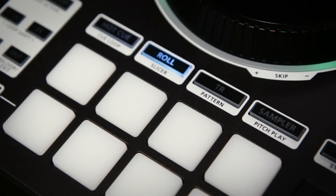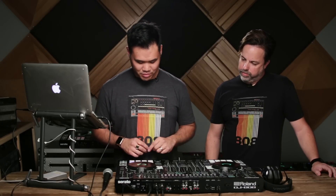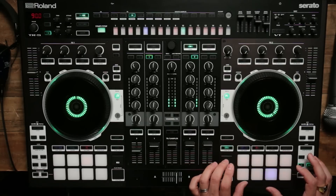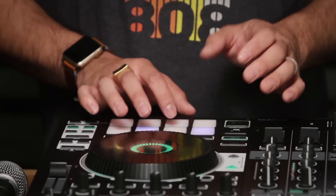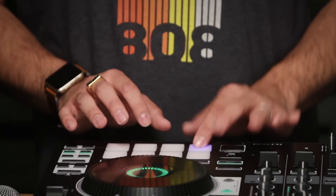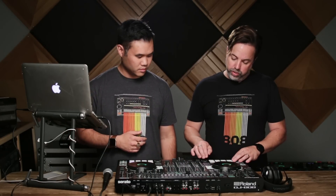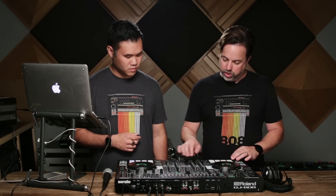I have eight RGB pads — I can do things like hot cues, rolls, play the drum machine, and play samples from the Serato Sampler. Right now I'm going to use the slicer function to spice up the track a little bit. You can also use the pads to control the TR — I can play the TR from the top four pads, or I can also do rolls and the TR from the bottom four. I'll show you what that's like.